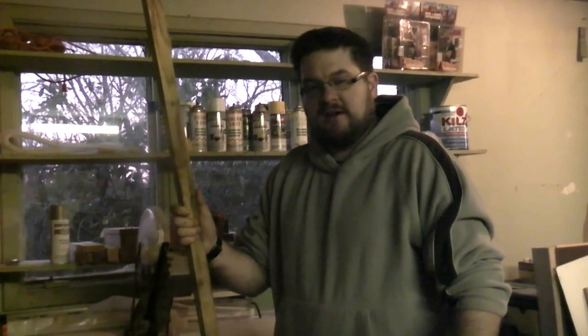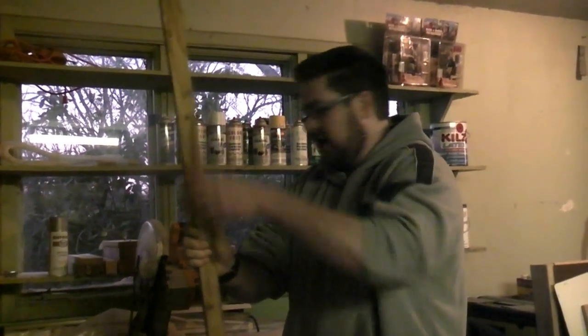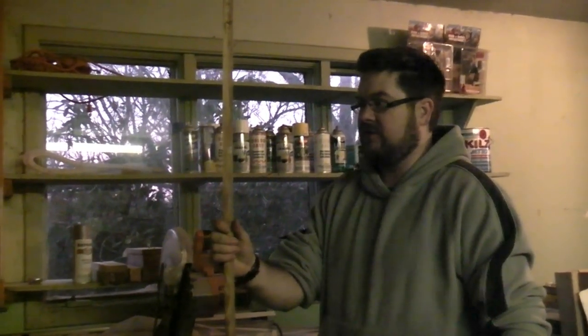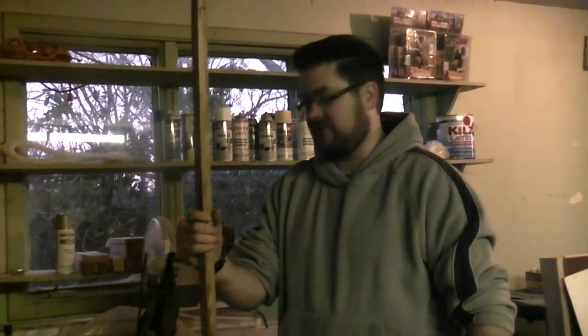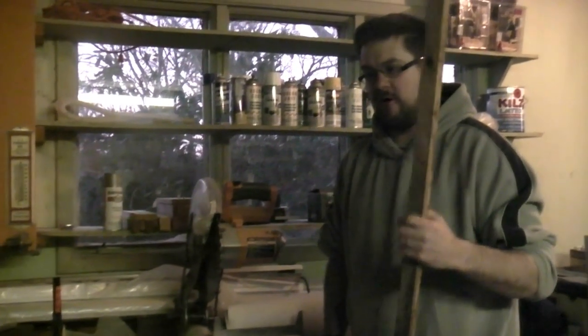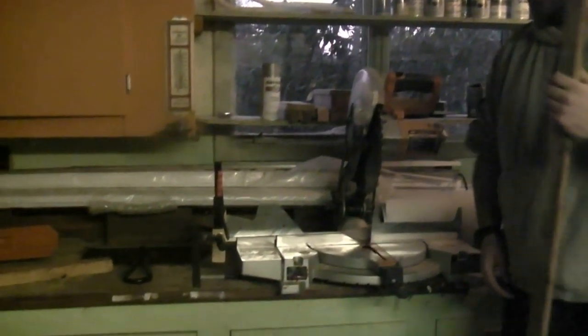Today we're building a Kenyan top bar hive from plans we got for free off BioBees.com. I have a piece of cedar that I've ripped to one and a half inches. Typically this would be pine, but I happen to have some cedar scrap — and it doesn't hurt that cedar is weather resistant. I set up the chop saw for a 17-inch length. If you don't have a chop saw you can use a hand saw with a miter box or a circular saw, but having the stopper on the end makes it faster to cut.